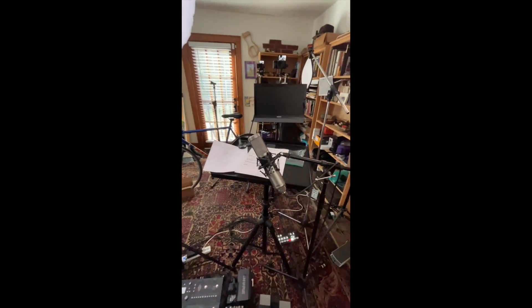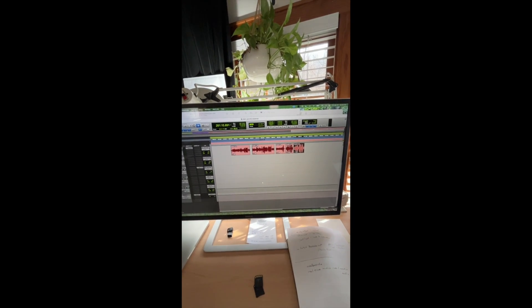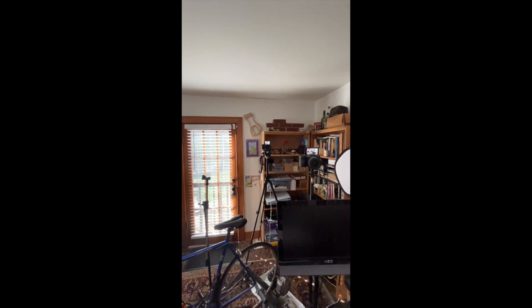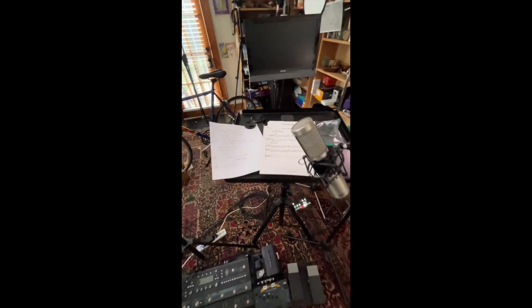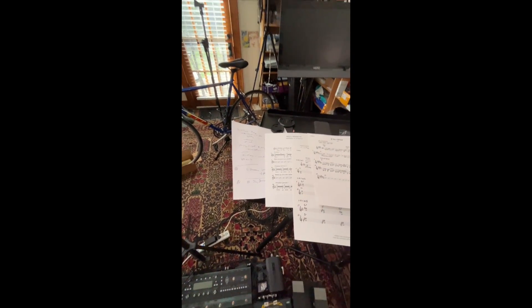My microphone is right here. I'm recording into Pro Tools, and there's my voice, which I then sync to the video. And that's how we do it. This is the content I was just working on that I was teaching in these lessons on improv.